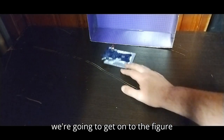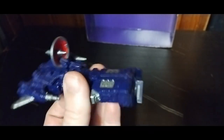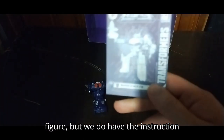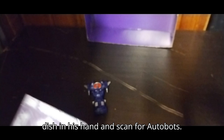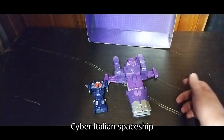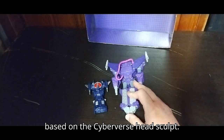Now we're going to look at the figure itself. A nice little spaceship Shockwave, if I do say so myself. Details are really good — you've got this satellite dish attachment, kind of weird in a sense. We don't have the packaging with this figure, so it is a used figure, but we do have the instruction manual. He can hold the satellite dish in his hand and scan for Autobots. We'll start comparisons with the other spaceship Shockwaves I own: here's Cybertalion Spaceship Shockwave, and the Authentics Bravo Spaceship Shockwave, based on the Cyberverse head sculpt Shockwave.